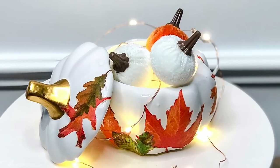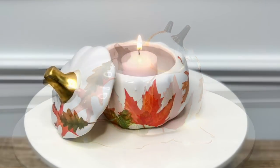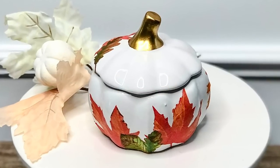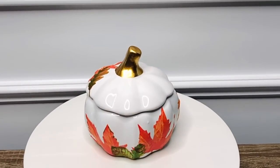Next I'm going to show you how to transform this white and gold pumpkin I got from the Dollar Tree, and I'll show you three different ways that you can style and display it in your home. Here are all of the supplies that you'll need to recreate this fun and festive DIY.